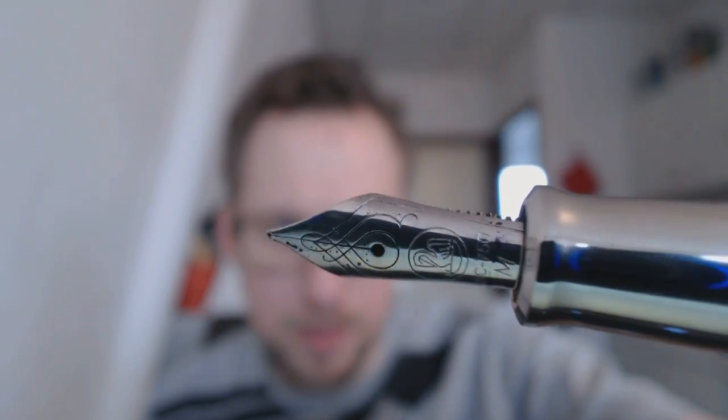You also want to see the nib. The cap screws off, and then you have an M600-sized pen — pretty standard pen size. The nib has the Pelican logo on there with those nice swirls that Pelican does, which I really love on nibs. It says 18C, 18 karat, and then 750 — so it is 18K. And it's a medium nib.